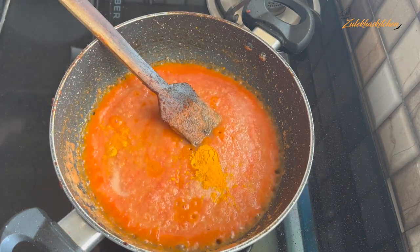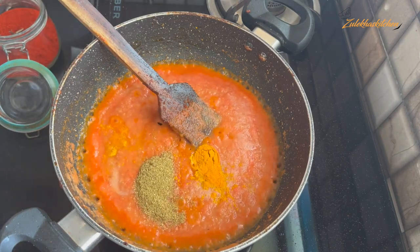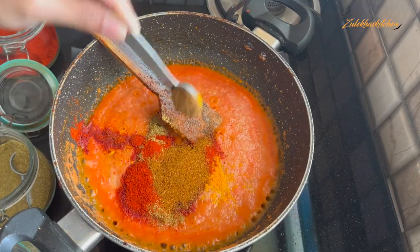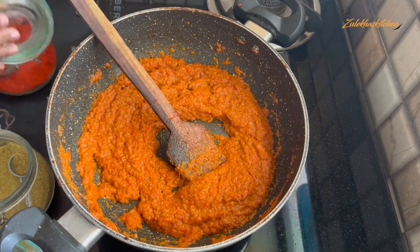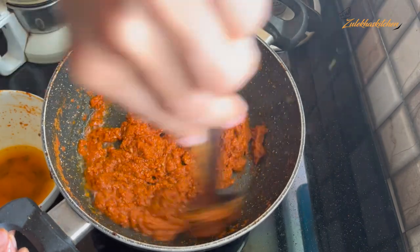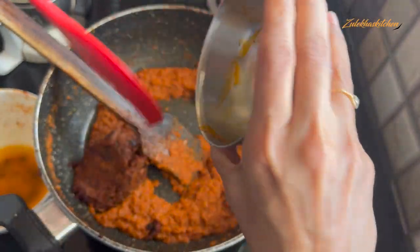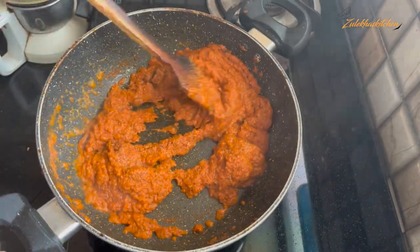Add spice powders — coriander powder, cumin powder, and other masala powders. Mix well. Then add the leftover marinade water from the chicken — about 1 cup — into the sauce. Mix on medium heat and cook for 1-2 minutes until the oil separates.